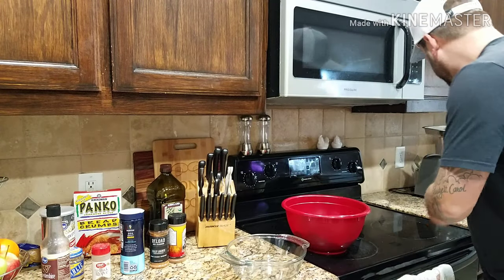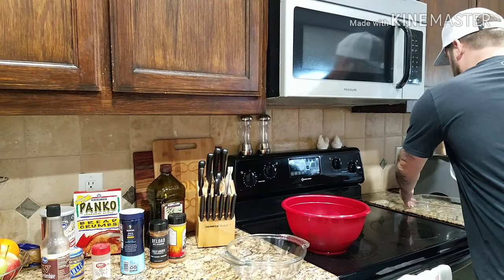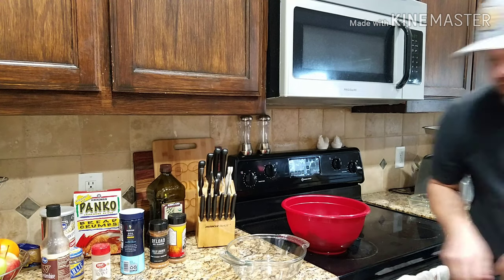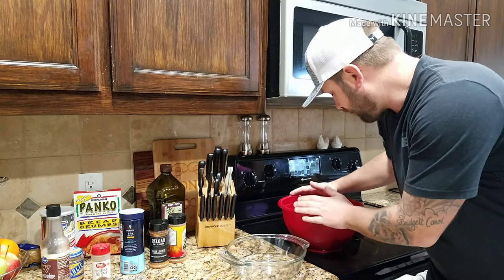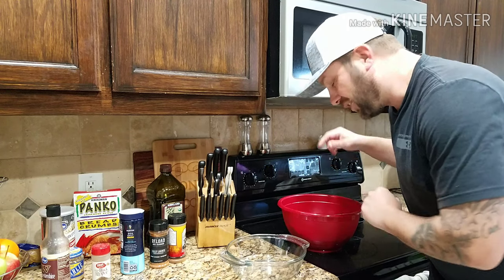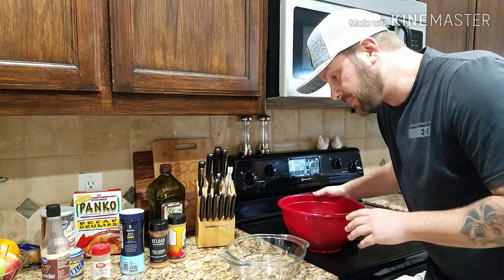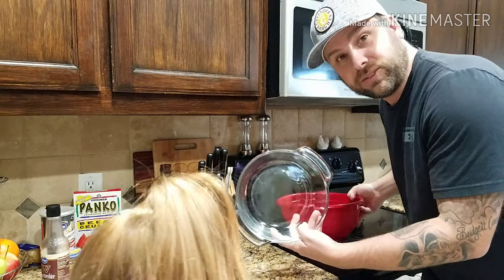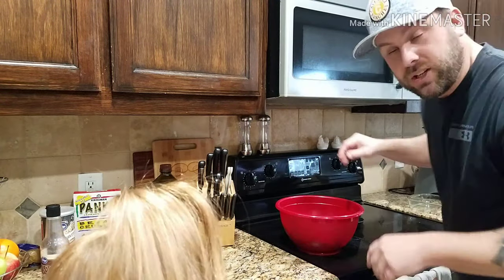I'm going to put it in this glass cookware and then smoke it on my Traeger grill for probably two hours or so. Whatever doesn't fill up that container I'll keep and probably smoke a couple burgers. So I'm going to start mixing — it's a lot more than I was anticipating, so let's get to mixing.